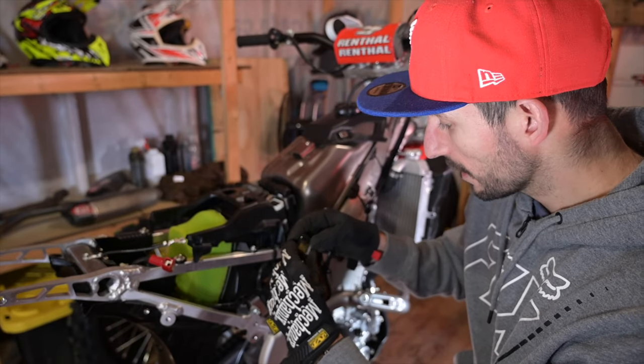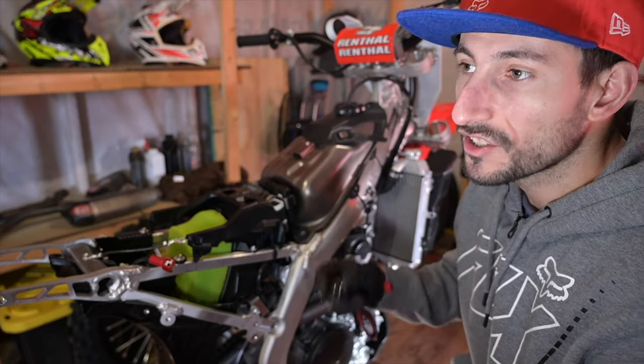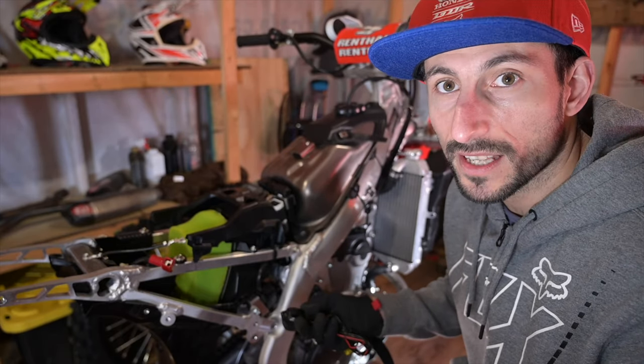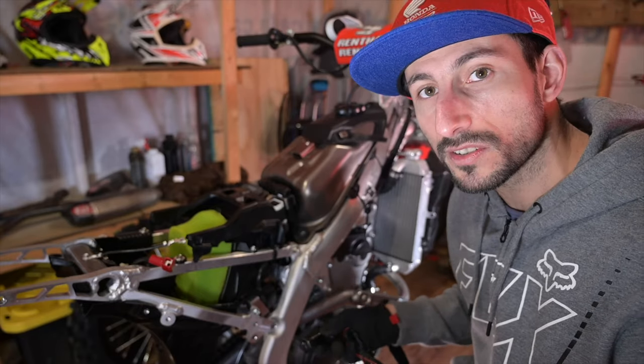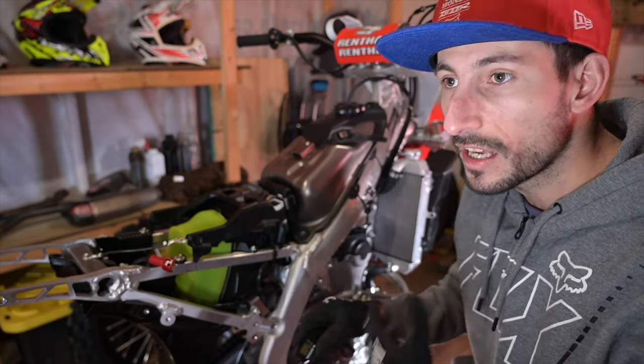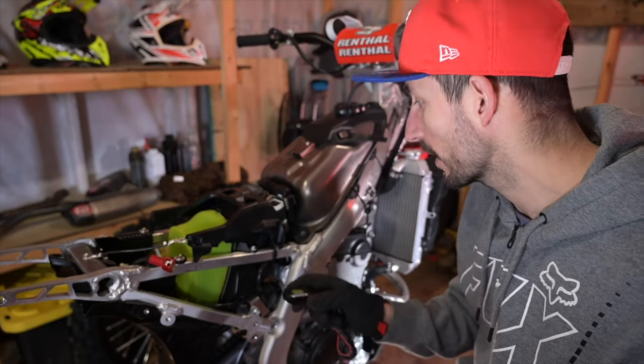So what does that mean? It means you can reset your value each time after an oil change, for example. If you're changing oil every 5 hours, you can reset this and see how many hours are left to the next oil change. It's a great, great thing.